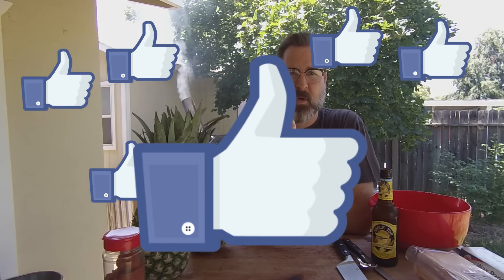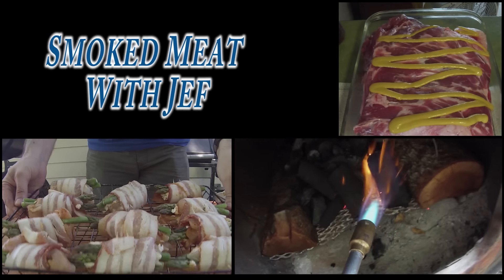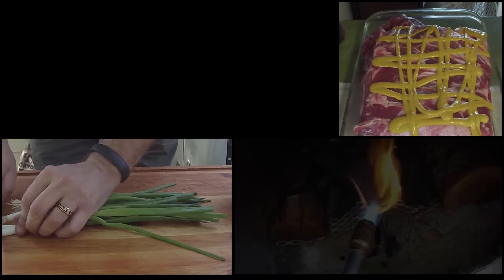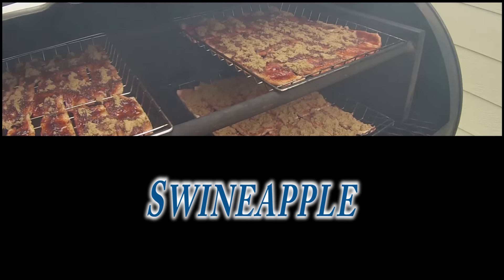Pineapple and swine. Welcome back to Smoked Meat with Jeff. Today we are going to make swineapple. We are going to take some center cut pork loin, stuff it into a pineapple, wrap it in bacon, and then smoke this bad boy for a few hours until we have our finished product, swineapple. So let's get started on some of the basic ingredients you're going to need today.